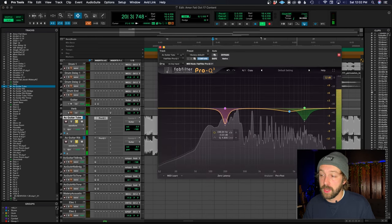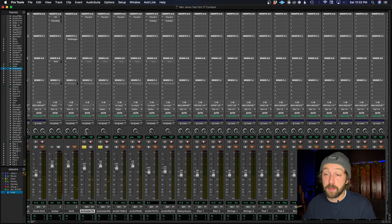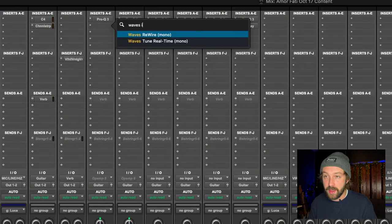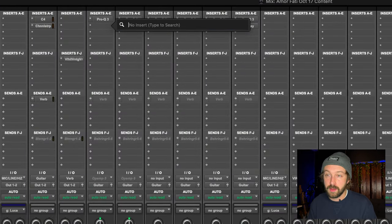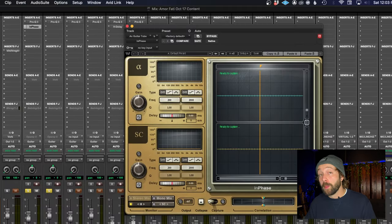Still sounds fine, but you can hear the difference. Now we're going to go look at how you use Waves InPhase. Let's put both these tracks down the middle and open up Waves InPhase.